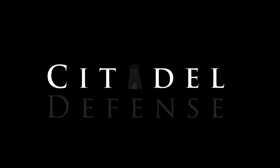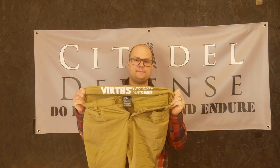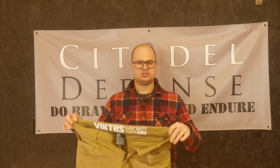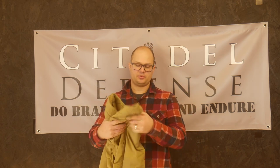Hello everyone, Dylan Schumacher, Citadel Defense, and we are back to talk about EDC pants. This is the Victos LEO duty pant, and I don't like these pants at all. I bought two pairs of these and I've just been very disappointed with them.